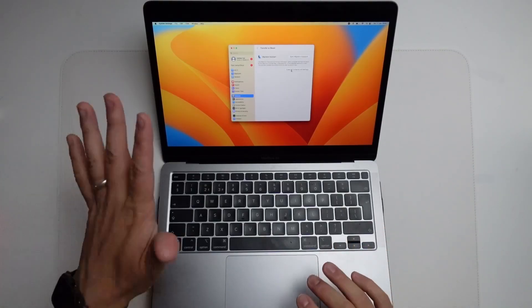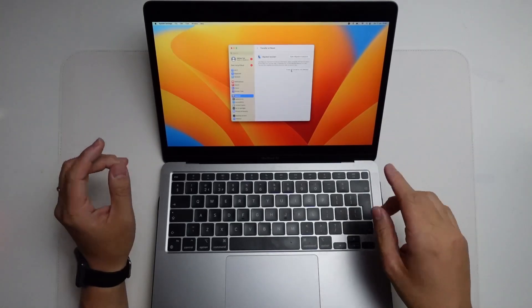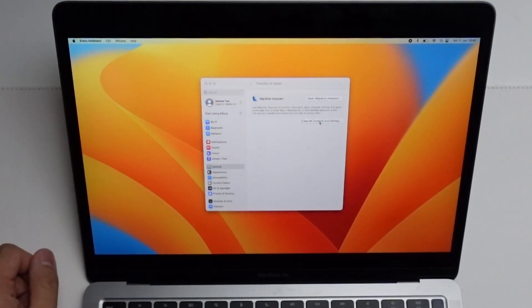Before you do this, make sure you have all of your data backed up and that there's nothing important here that you want to keep, because after we do this everything's going to be erased completely. So here I'm going to click this button — Erase All Contents and Settings.